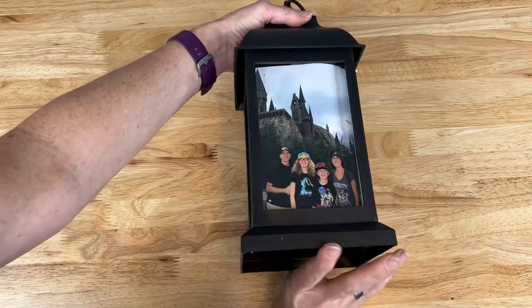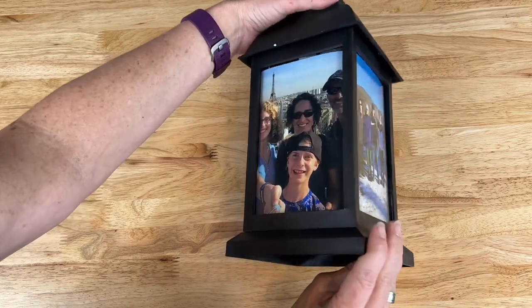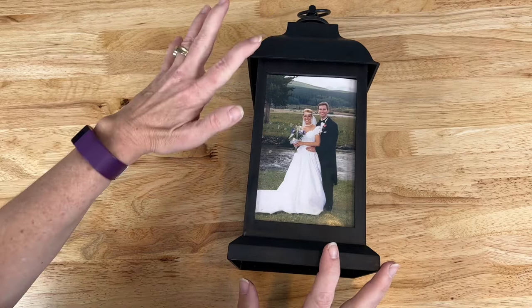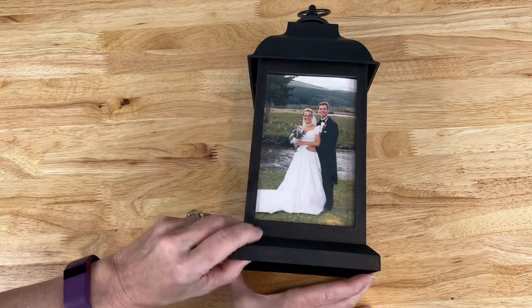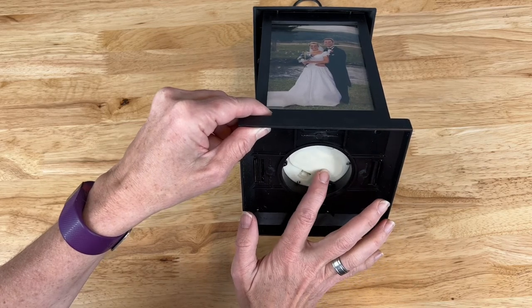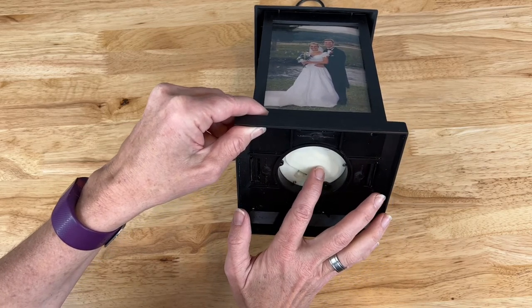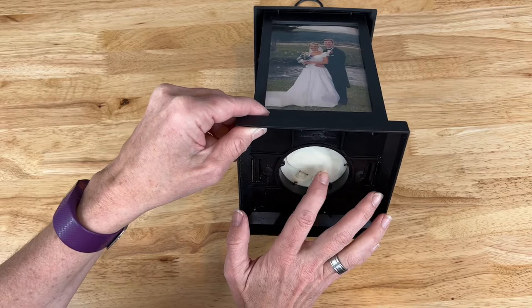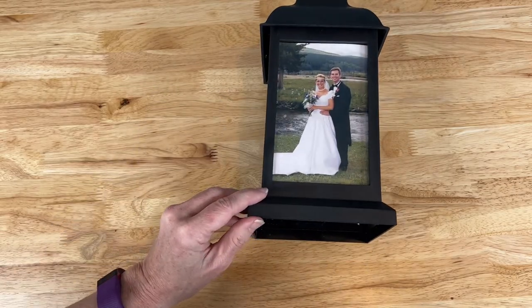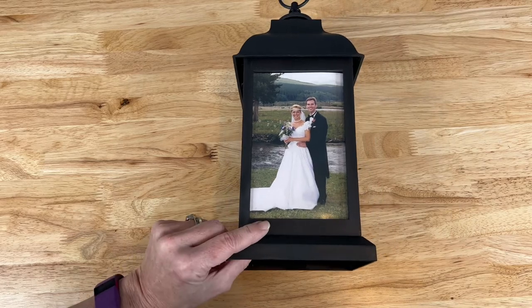Now that the photos are in, I put the base back on and screw the screws back into the bottom. Here's a quick look at this lantern all complete — again you could use paper or vellum paper if you want. Just like the Rory, it has an on/off button or timer, so you can turn it on at 4 p.m., let it run for six hours, auto turn off, and turn on at 4 p.m. the next day. Let's go put these lanterns in another room and light them up.